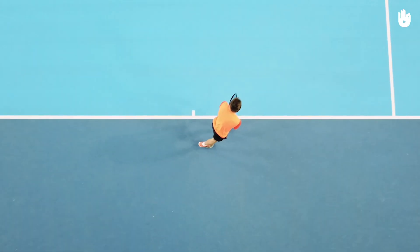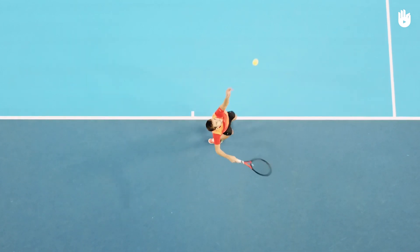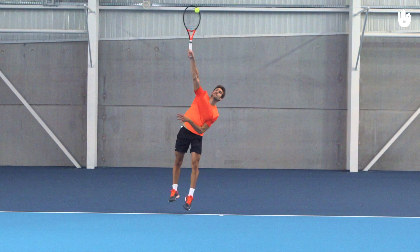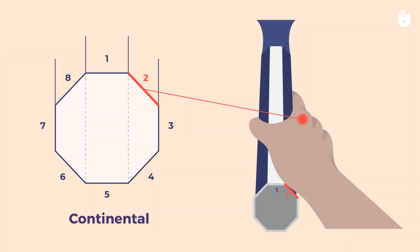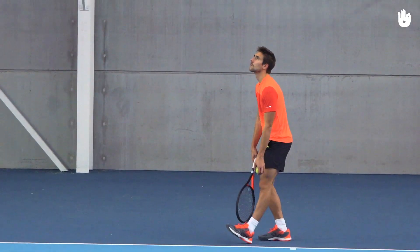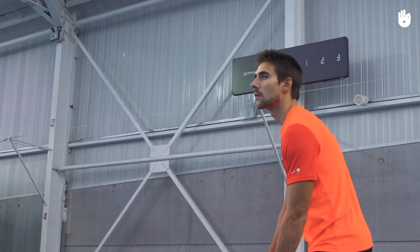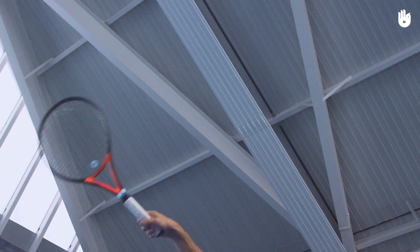The toss: do a regular toss to disguise your serve. The shot: use the continental grip, the same as your first serve. Snap the racket upward and brush the outside of the ball to add some side spin.